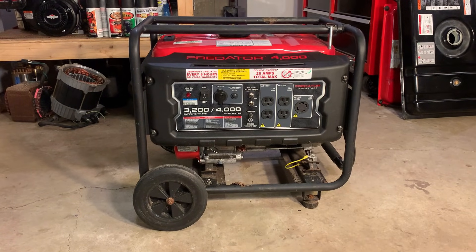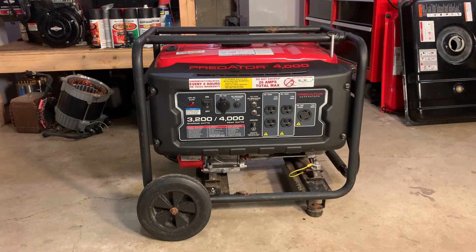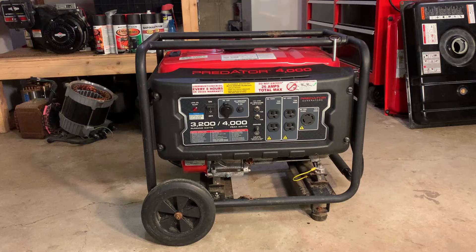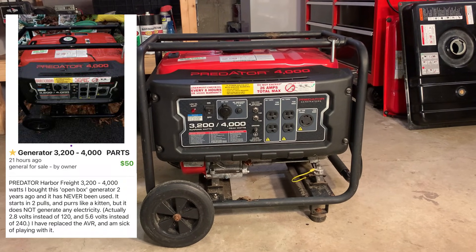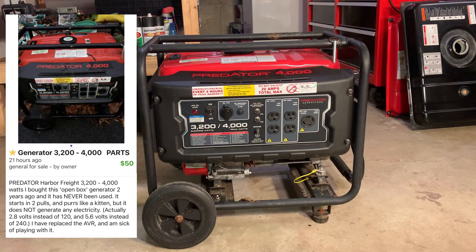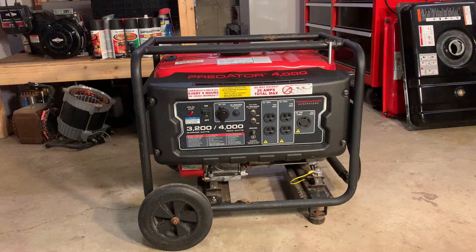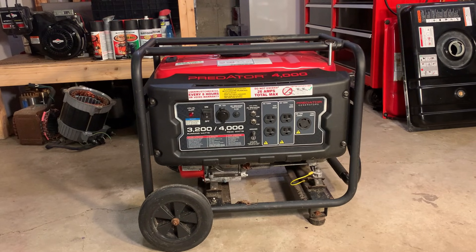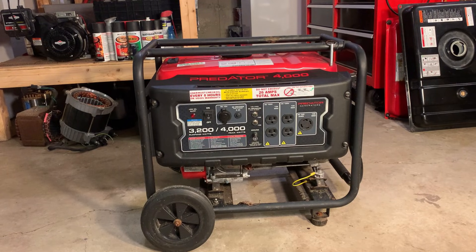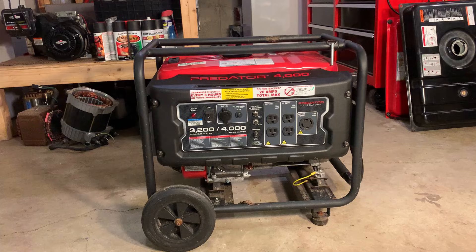Hey guys, welcome back. So today I brought home this Predator generator. This one was listed for parts only and only cost 50 bucks. The engine's good but it doesn't make power and apparently it has never made power. The person who sold this to me purchased it new, didn't use it until a couple years later, and when he did finally go to use it, discovered that it doesn't make any power whatsoever.